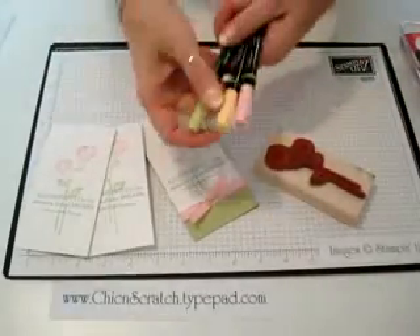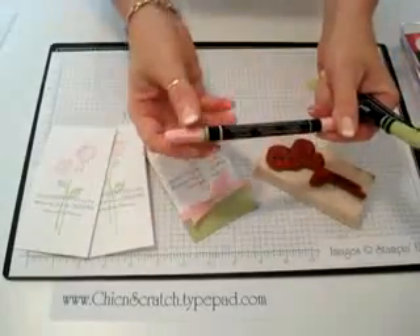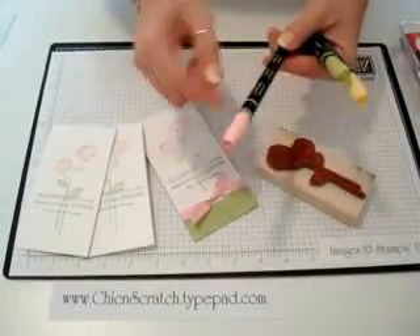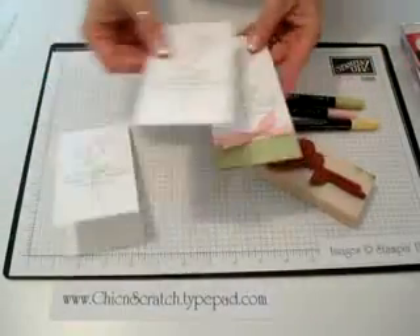When you're applying the ink to your rubber stamps, you want to use the brush tip. You can get yourself some cute little rubber bands. There is a little strip that shows you which is the thicker end, but when I'm in a hurry teaching classes sometimes it's kind of hard for me to see that.